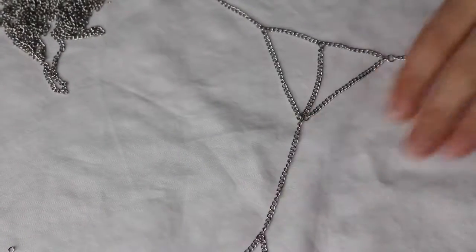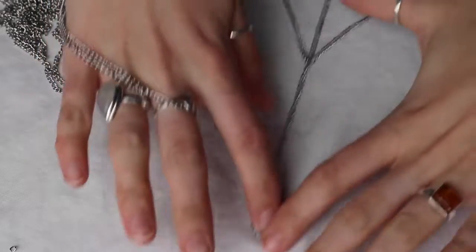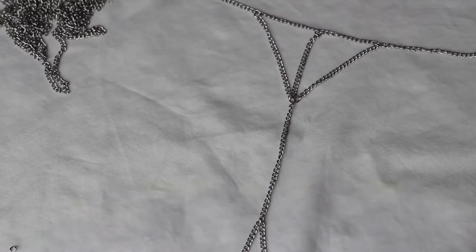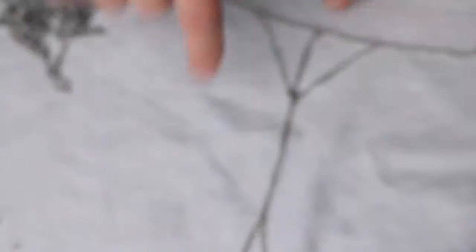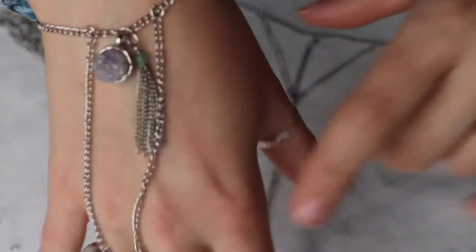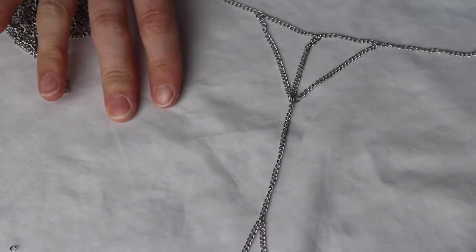And this is the finished product. It has the ring and these two side chain parts. If you want, I attached a little jewel I got at the jewelry store — I just attached it in the middle onto the center jump ring, which would be super easy to do. And that's all there is to it. I'm just going to put it on and show you what it looks like on.